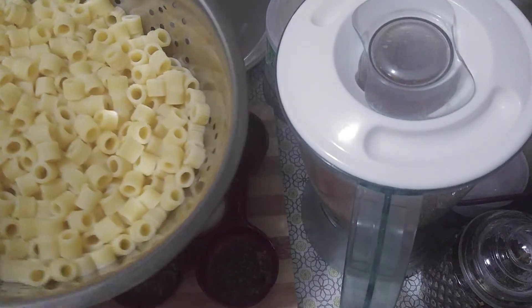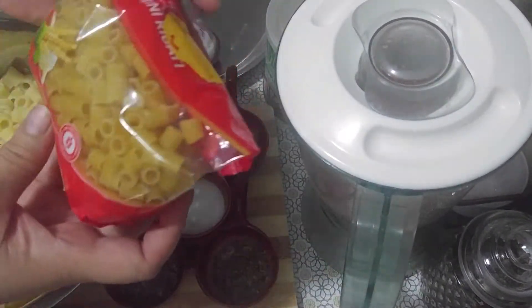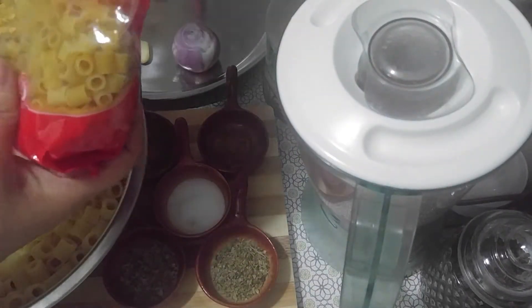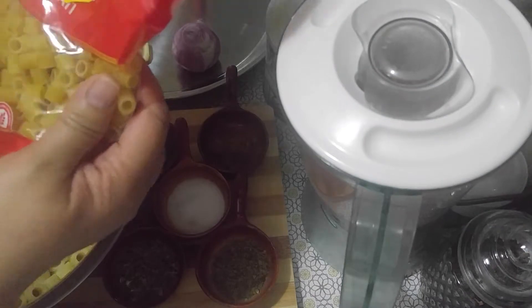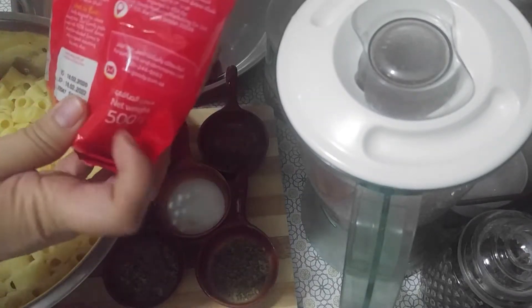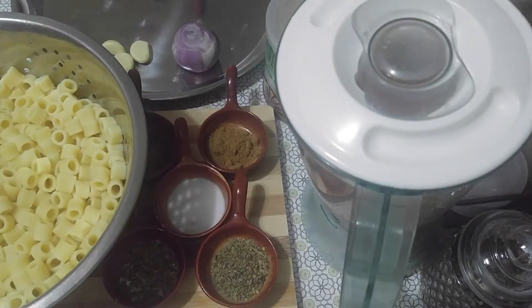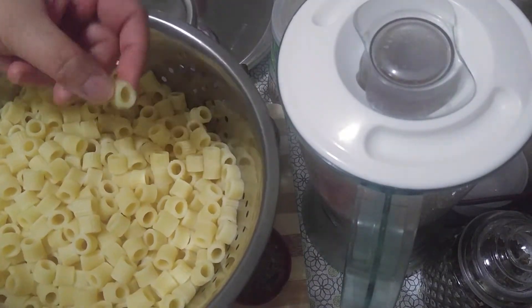Macaroni — this is about half of this pack. This is the macaroni that I use; it's half of this pack. So this is 500 grams, and I use 250 grams. This is already cooked, already boiled.